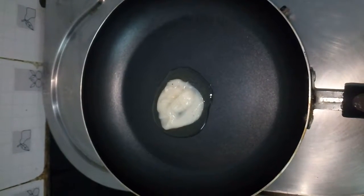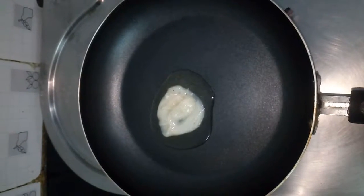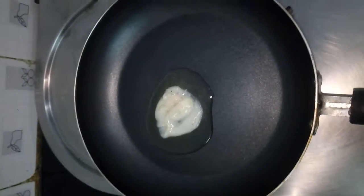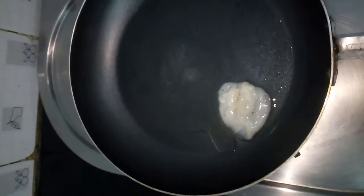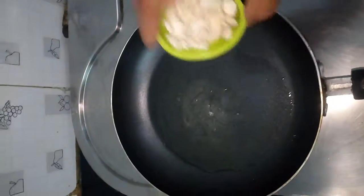Keep a pan and add ghee. Let it melt. Now add cashew.